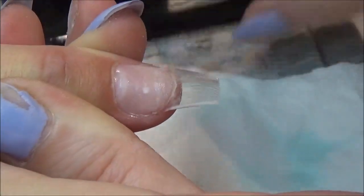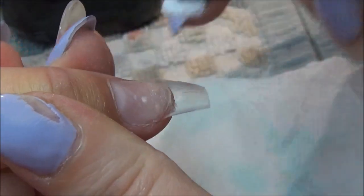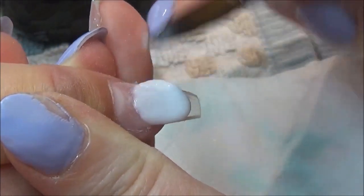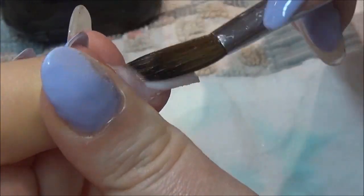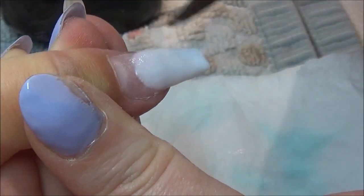So as I say, on the thumb and the pinky, I'm going about a third of the nail with the Coconut Milk, trying to keep the blend quite thin, just so obviously when I bring the pink colour over, you won't see a harsh line.